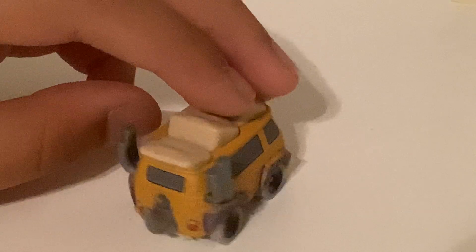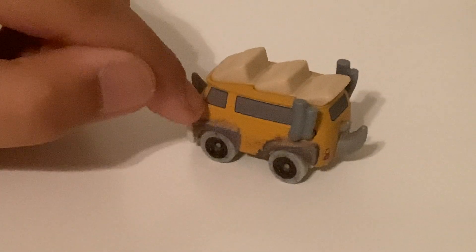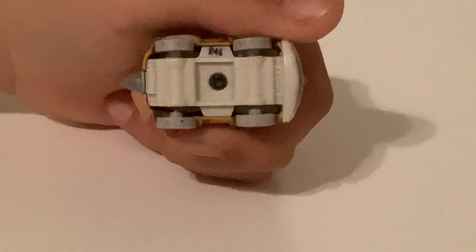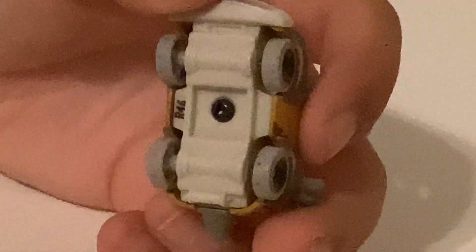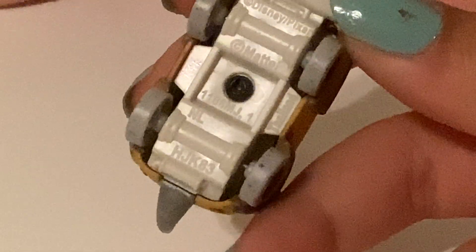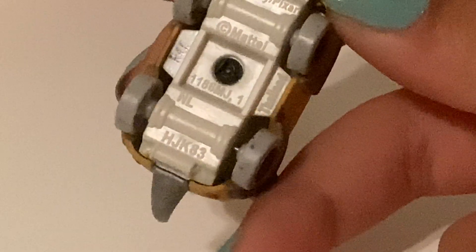He's got a tail in the back. He's got the window here, a smaller window there, and then the back window. He's got the taillights in the back, and a white base. The bottom says it was made in the 46th week of 2022, and then it says Disney Pixar, Mattel, one ACXMG, L, one and L, and HJK83.